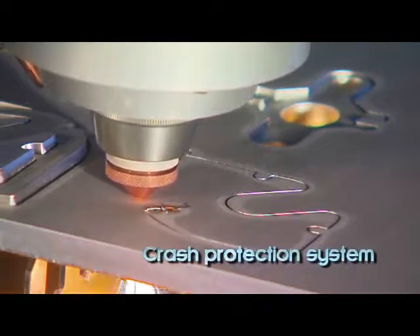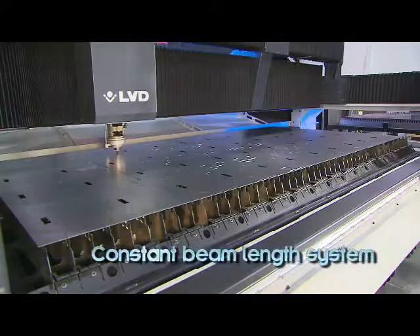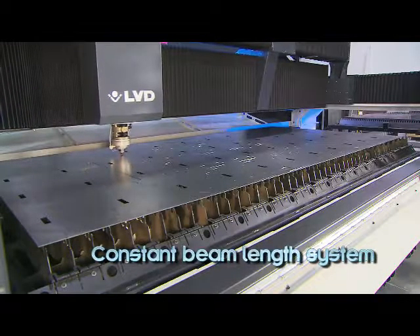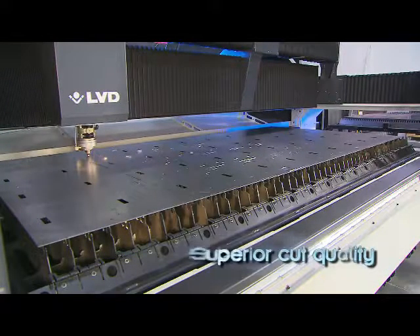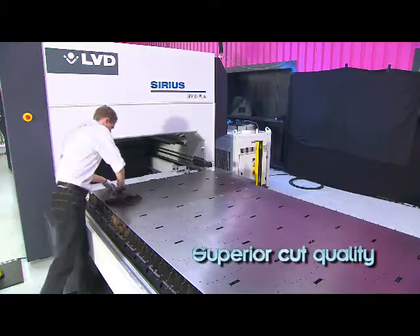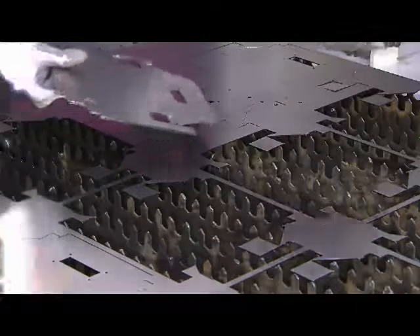A high-pressure cutting head produces exceptionally clean cuts. A crash protection system protects the laser head from damage after collision with the workpiece. A constant beam length system keeps the diameter of the laser beam constant, maintaining a fixed focal point position. The result is higher cutting speeds and superior cut quality maintained over the entire working area.